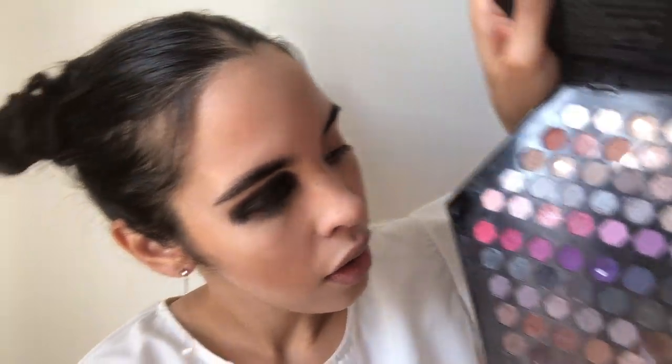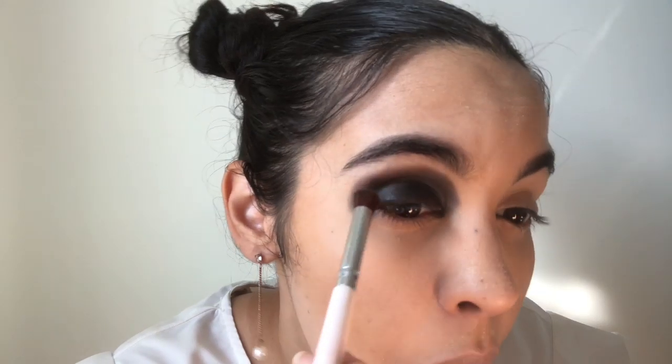Guys, look at this thing I found on Amazon — it's like a dry brush cleaner, and it also has this side so you can wash your brushes. That way if you want to use the same brush, you just wipe off the excess of the shadow you were just using and use it again. I'm using this e.l.f. blending brush and going in with this brown just to blend out the edges a bit.